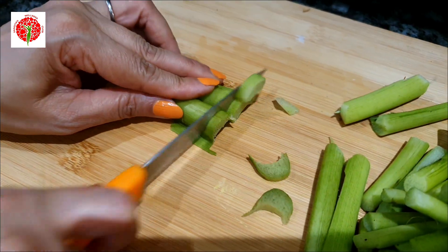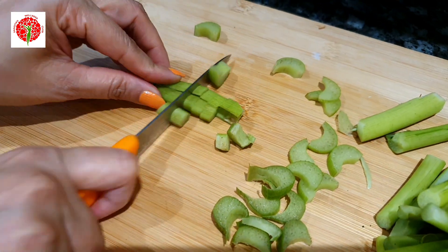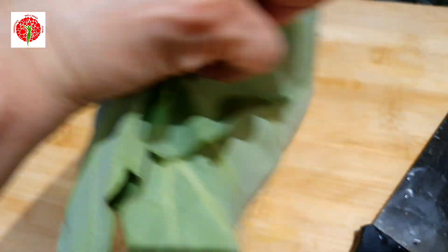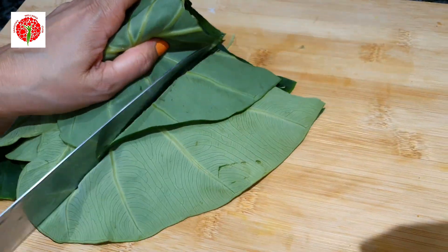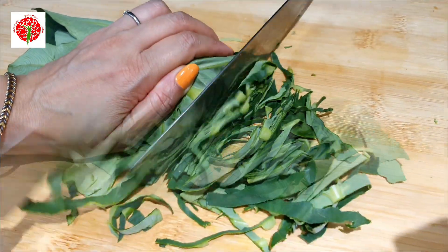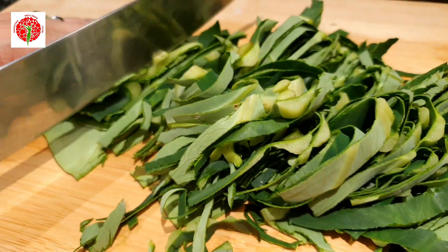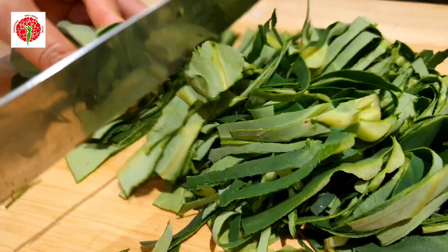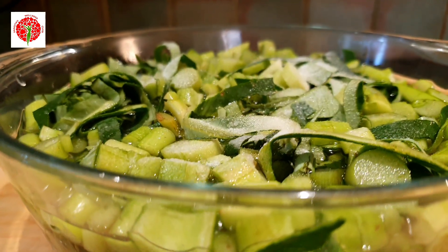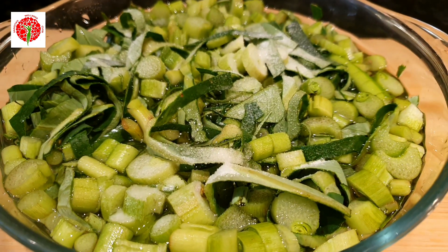Chop the stems and leaves very finely — this is a very easy, simple, and very healthy recipe, so please try it. To remove the itchy properties from the calcium oxalate, soak your stems and leaves in salty water for 15 to 20 minutes.